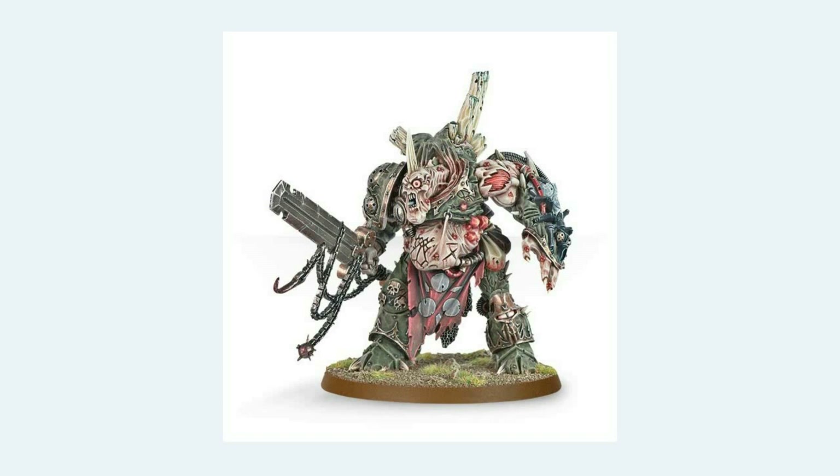Nurgle's mortal followers are embittered and arrogant. The Death Guard Legion is very solitary and proud of themselves — they've got a very different attitude to what the demons of Nurgle have. Mortarion is very self-hating in the books, especially as the Horus Heresy goes on; he really hates what he becomes.